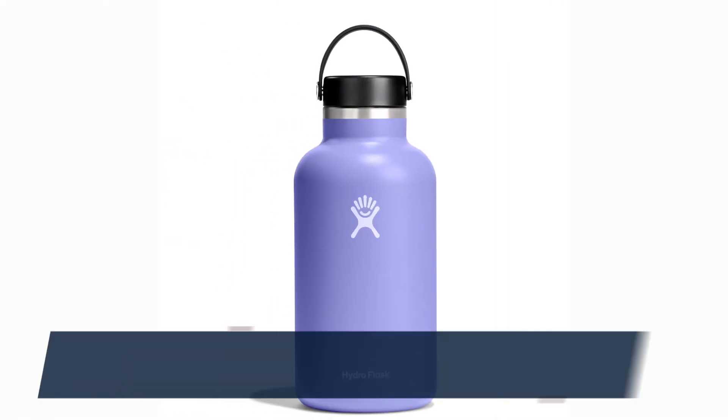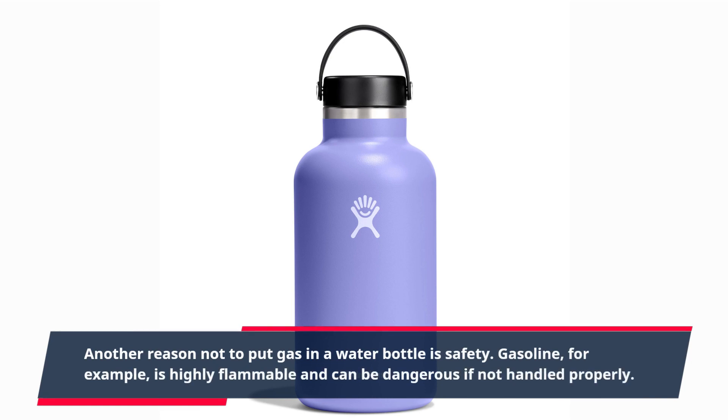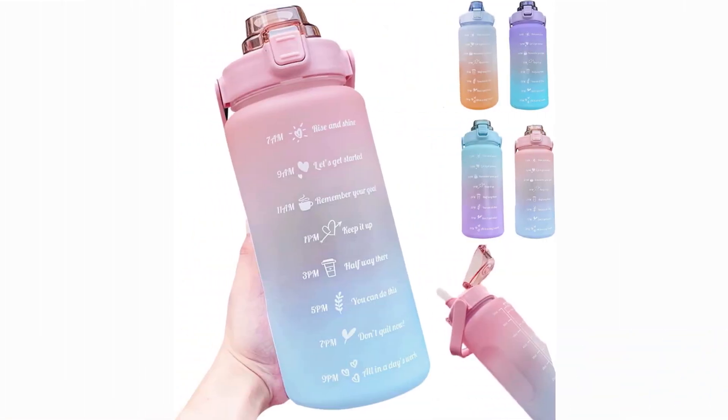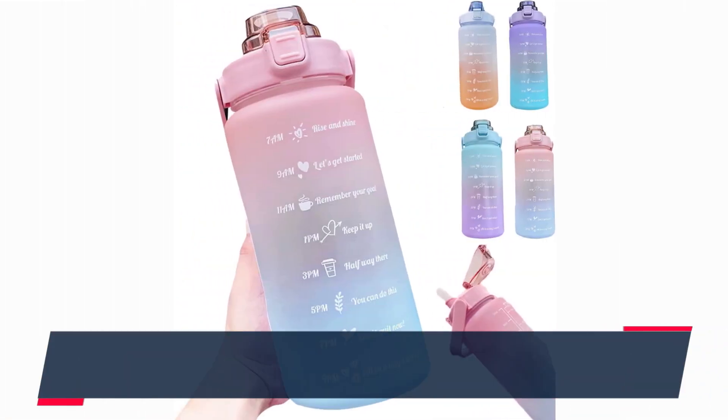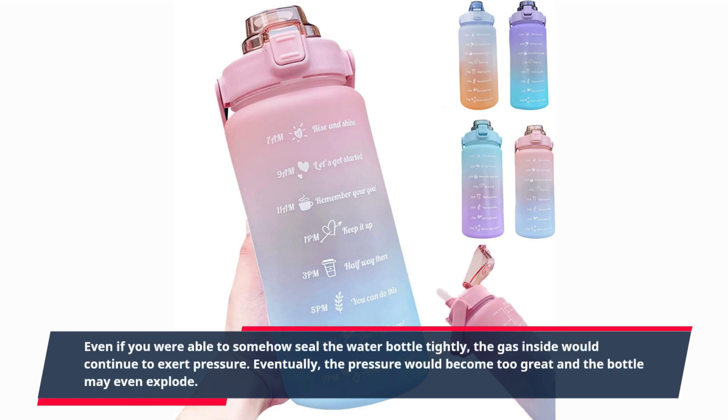Another reason not to put gas in a water bottle is safety. Gasoline, for example, is highly flammable and can be dangerous if not handled properly. Even if you were able to somehow seal the water bottle tightly, the gas inside would continue to exert pressure. Eventually, the pressure would become too great and the bottle may even explode.